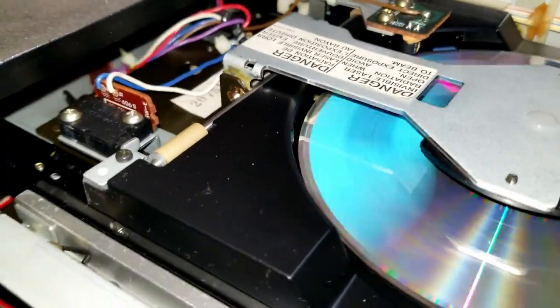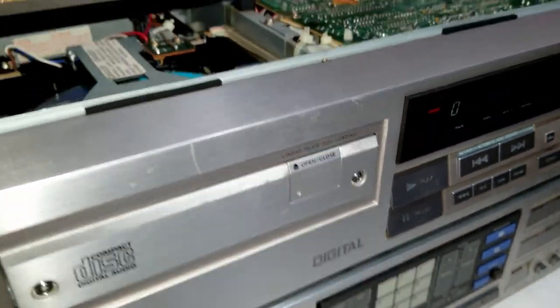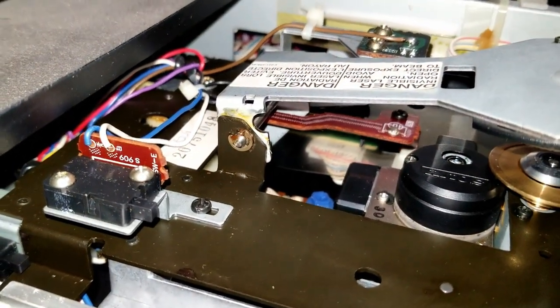Just look at the way this thing is built — holy moly. Let's go ahead and get the drawer back open. Here's the open-close button actually on the drawer itself. Still working after all these years.